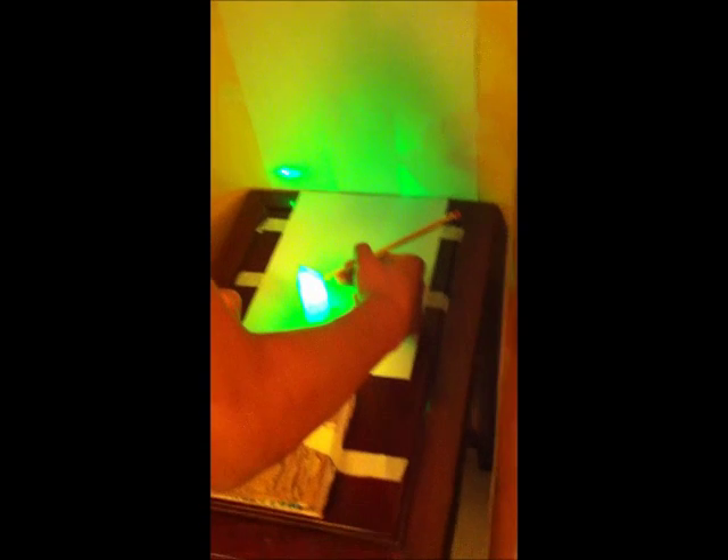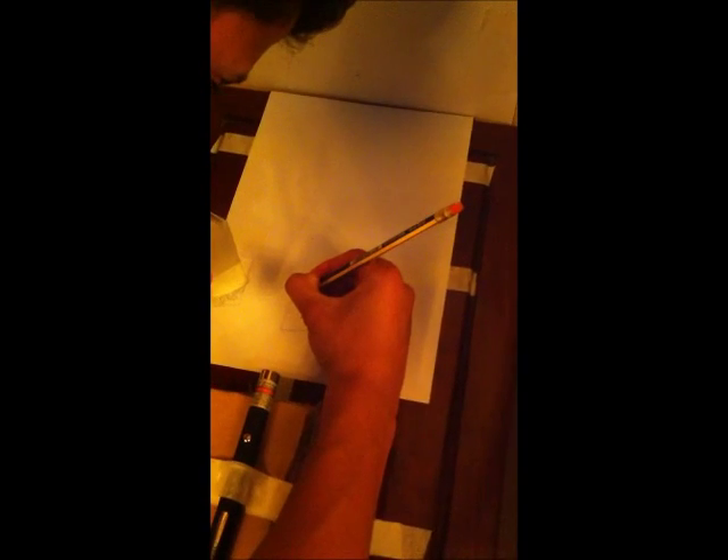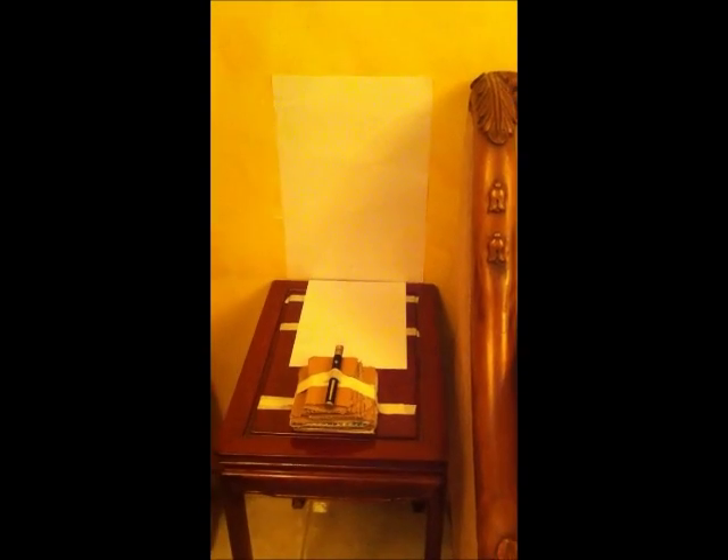Now we have to mark another point — point F — which is the point where the light exits out of the prism. We have to move the prism to mark that. I'm picking this location. Let me move the prism — point F will be over here. We tripped a little bit on the paper but it's fine. Now we will be measuring the distances between these points.